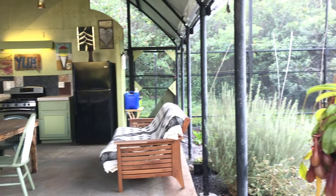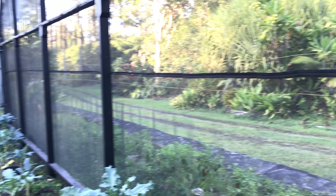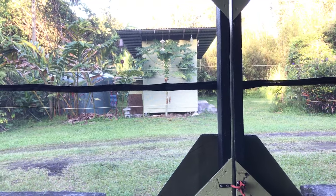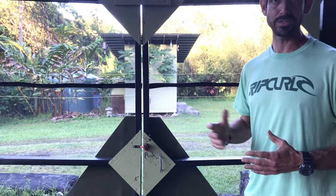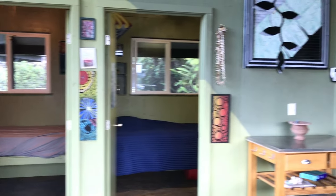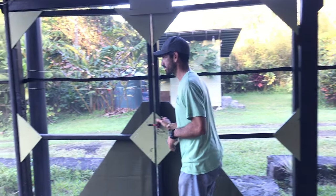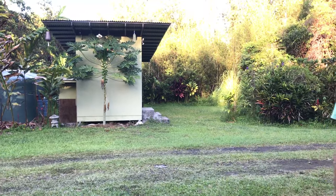Across the way I'll show you the bathhouse. The reason the bathhouse is across the driveway is that the driveway was pre-existing and dissected the property — it just made more sense with the previous layout. It also provided a bit of privacy, especially when different groups of people who didn't know each other were staying, giving them separation for showering and using the restroom.